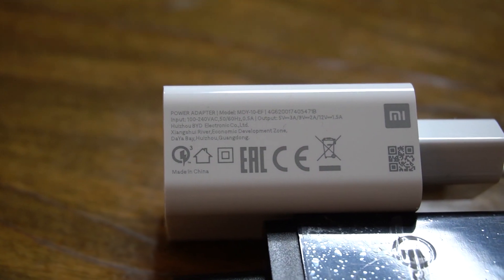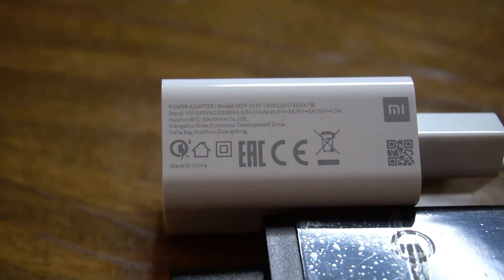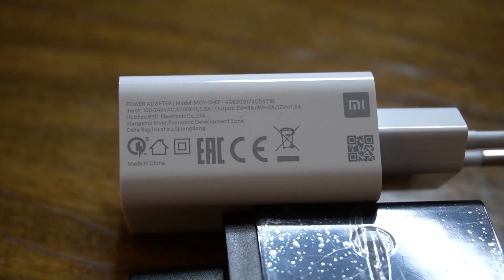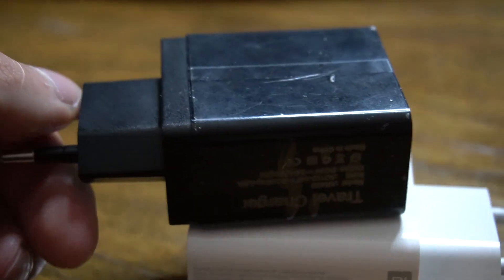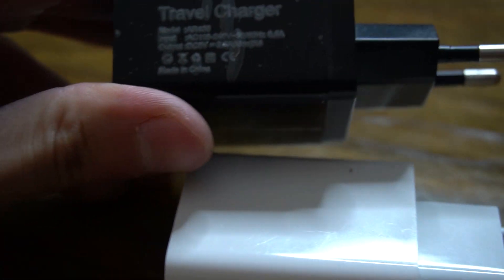Please write in the comments what you think about the Bolts Pro Charger and when was the last time you saw an ad for it. Also, please smash the like button on this video so more people can see it, and subscribe to my channel — I actually might help you in the future because I make reviews about different scams and fraudulent websites.